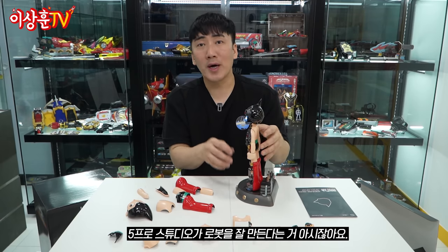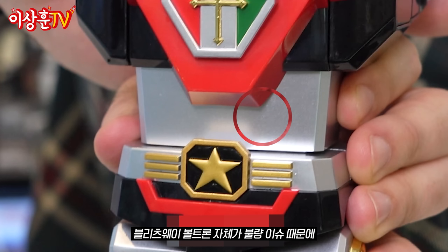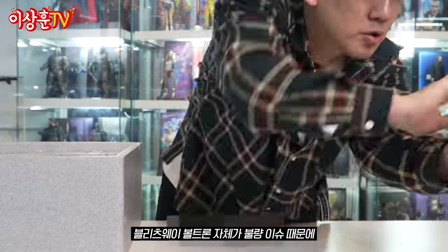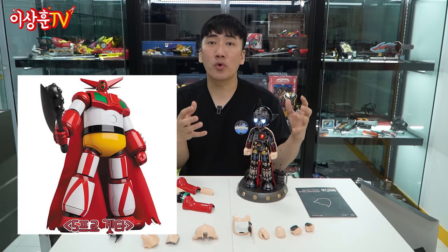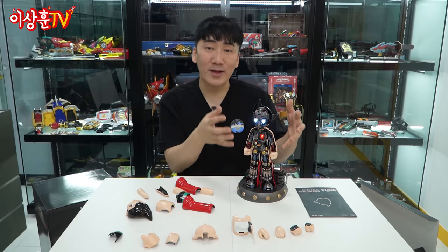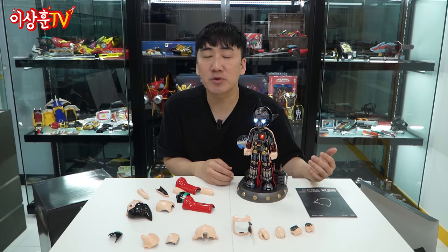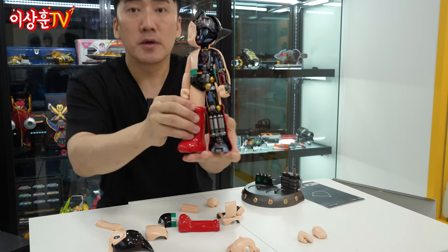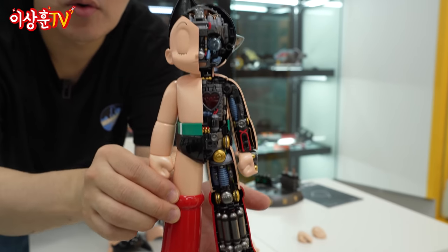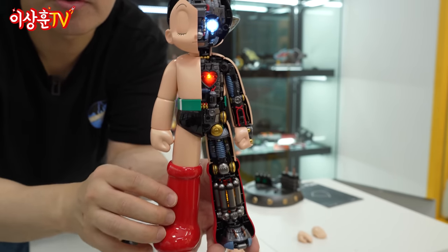블리츠웨이 5%가 사실 로봇을 잘 만든다는 건 여러분들도 아마 아시잖아요. 물론 최근에 블리츠웨이 볼트론 자체가 QC 이슈 때문에 조금은 곤란한 상황들이 있었지만, 예전에 나왔던 5% 게타부터 해서 5% 볼트론, 이런 아톰까지 실제로 만져보면, 이 사람들이 진짜 로봇의 진심이구나 라는 걸 알 수가 있습니다. 신났습니다. 이렇게 반씩 만들어 볼 수가 있고, 심장 눌러주면 불 들어와요.